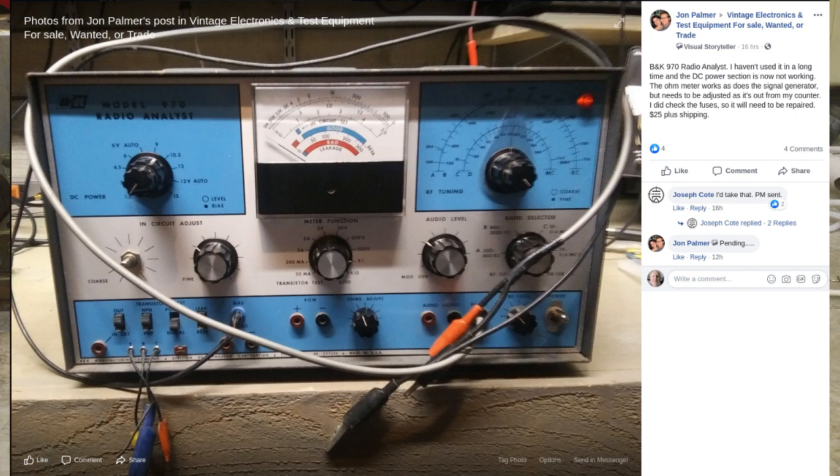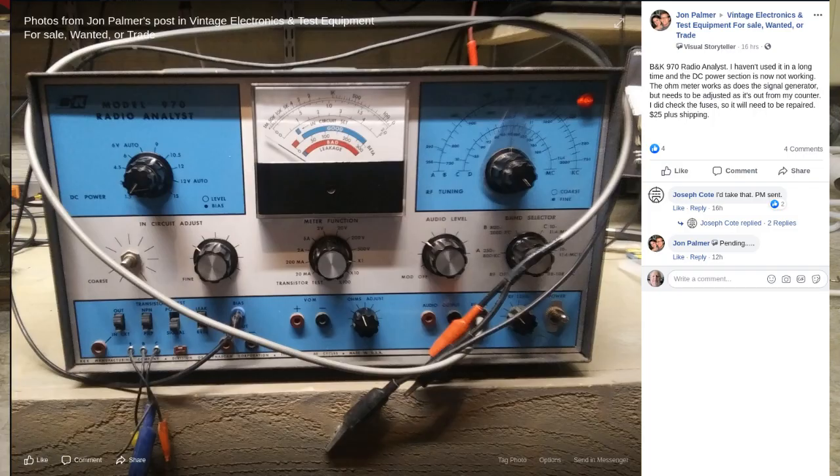Also, this one has some problems with the DC power supply, he said, so it would need a little work. Somebody did speak up and say he'd take it, but I spoke with the guy on Facebook who has it, and he said he did not believe that the guy would end up buying it after all because of the shipping cost — it was a little heavy as far as shipping. So he's going to let me know about that too, and I will take that if the other guy doesn't buy it. That would be kind of an interesting thing to play with.